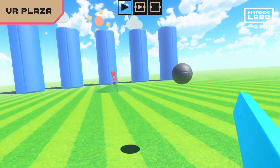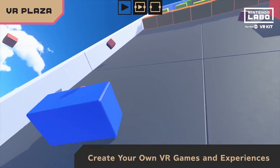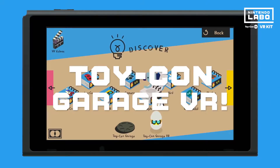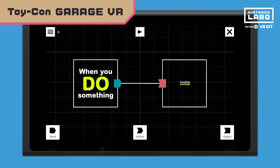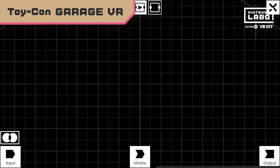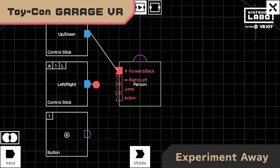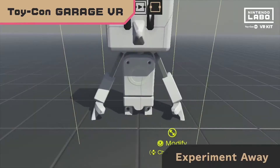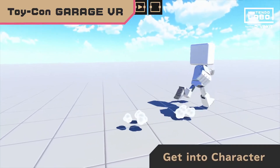Nintendo Labo VR Kit lets you make your own VR games and experiences too. That's where our brand new tool, Toy-Con Garage VR, comes in. When you do this, what should happen? Programming is as simple as linking together inputs and outputs. For example, you could set up a mannequin and then decide what it should do — choose its size and more, even control your character freely.